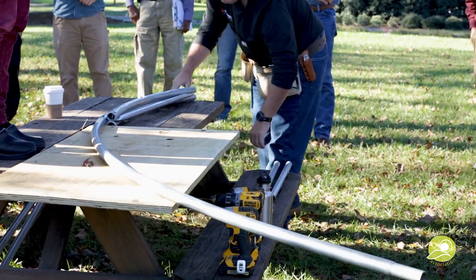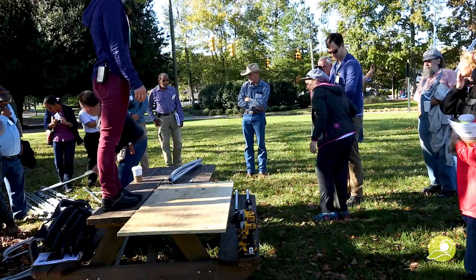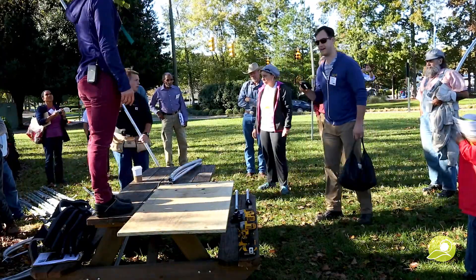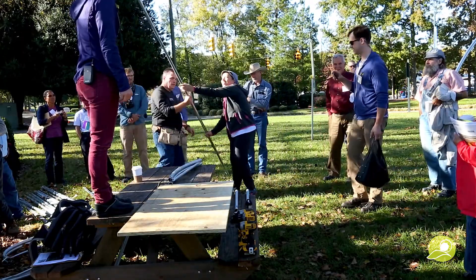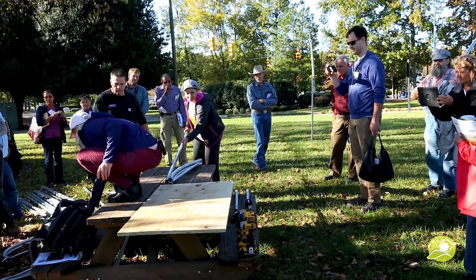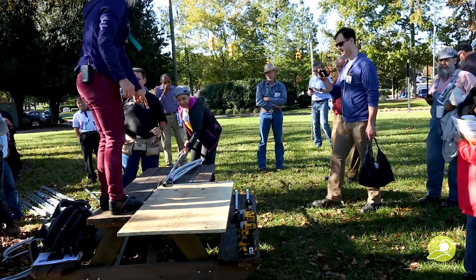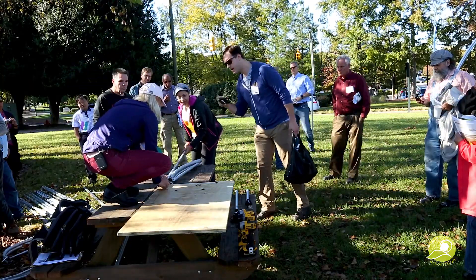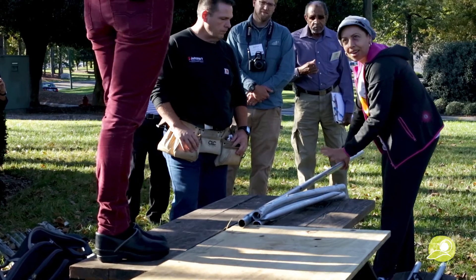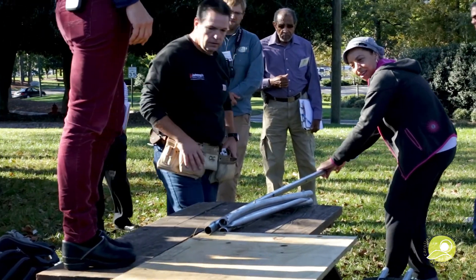And voila — look at that. So simple! You always want to pull, not push. Start it just back at that point there, and then you're going to kind of walk backwards, getting more leverage the further back you go.